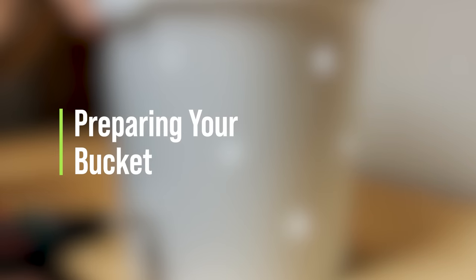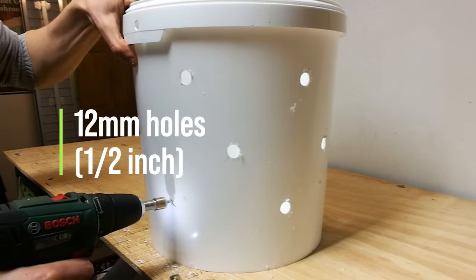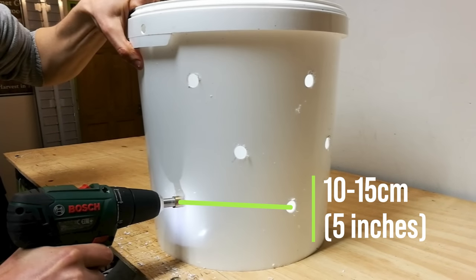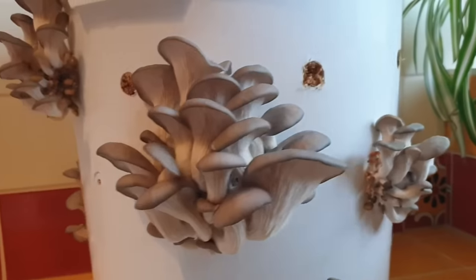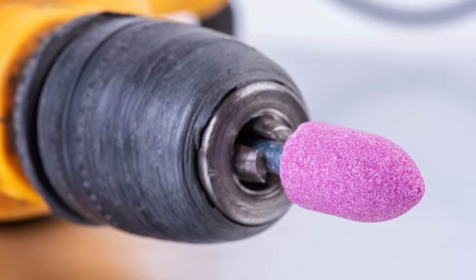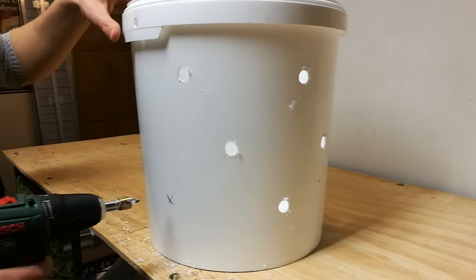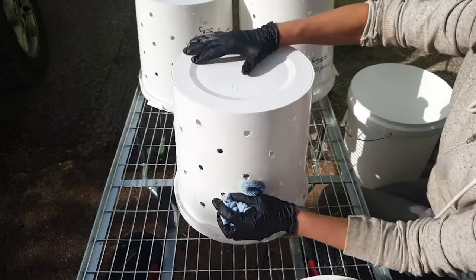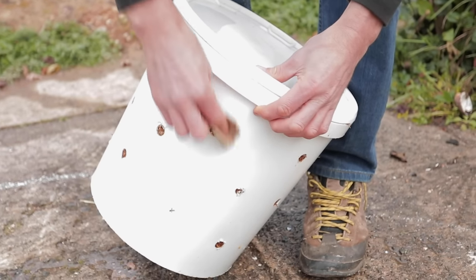The first step is to prepare the bucket. We need to drill a series of 12 millimetre holes — that's around about half an inch — all around the bucket, and you want these holes to be approximately 10 to 15 centimetres apart, about five inches, offset in a sort of diamond shaped pattern. These holes enable air exchange to the substrate inside the bucket and they also provide a place for the mushrooms to grow out of. You can use a standard wood drill bit, a grinding stone wheel, or even a hole saw bit as we're using in this example. All of these different options work fine and you should end up with around 15 to 20 holes in your bucket. You can simply use a bit of sandpaper to clean up any rough edges left behind as you drill through the plastic.